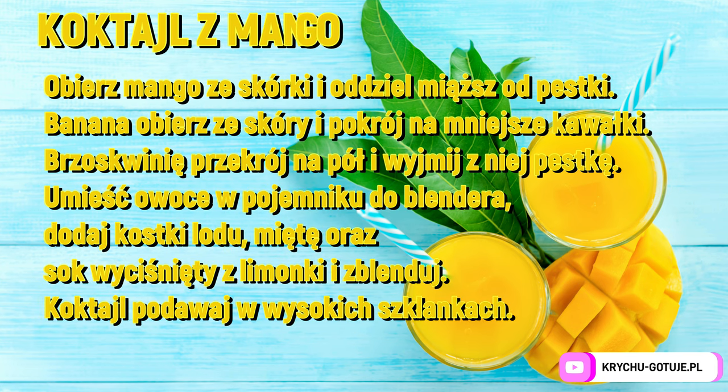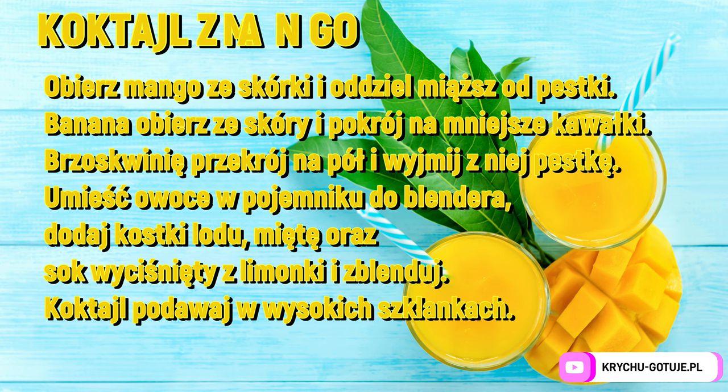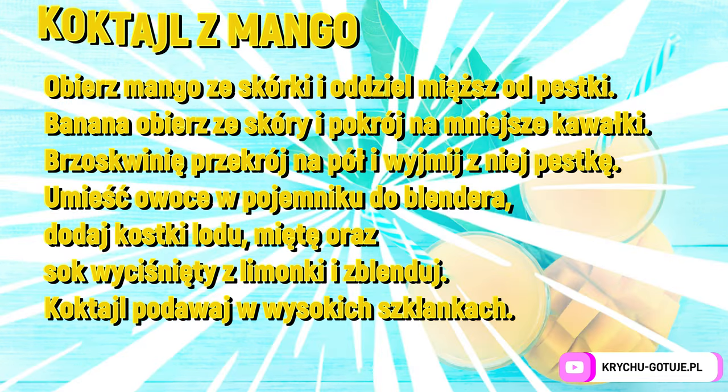Peel the mango and separate the flesh from the pit. Peel the banana and cut into smaller pieces. Cut the peaches and remove the pit. Place the fruit in the blender. Add ice cubes, mint, and the juice of a squeezed lemon, then blend. Serve the cocktail in tall glasses.